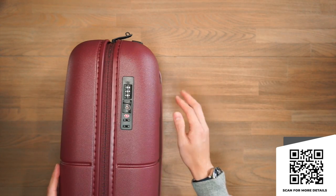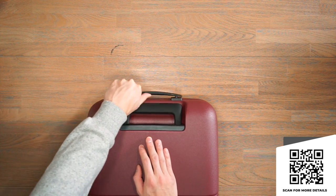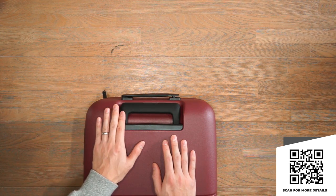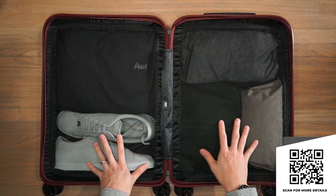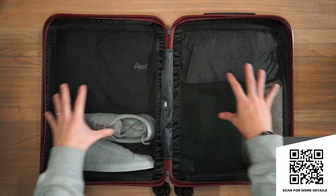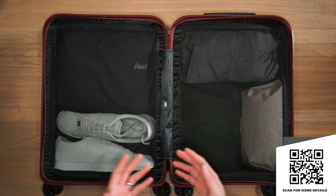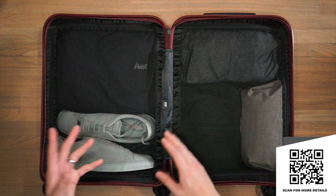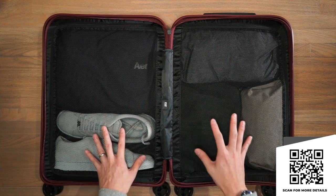In terms of external features, we've got the integrated TSA lock and this slightly flexible rubberized top handle grip. The twin bar telescopic handle has three steps of adjustment. Inside, the carry-on light is a fairly simple design — a clamshell opening with two mesh dividers. The biggest focus of the carry-on light is to be the most lightweight carry-on piece from July, so a lot of features found in the other carry-on pieces aren't included in this version.